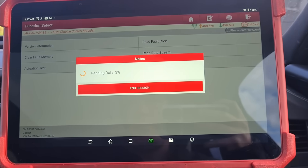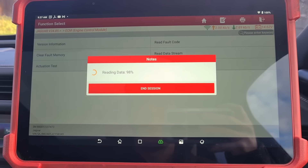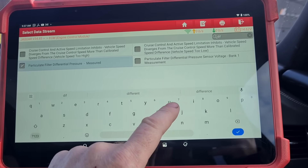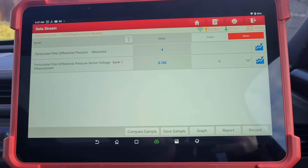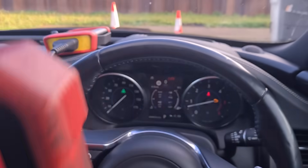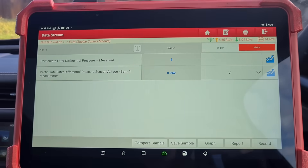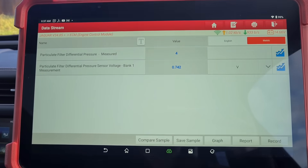Looking at live data, we have a reading of 4 at idle. On these, a reading of 4 would be 40 millibars. It just goes in increments of 1, 2, 3, 4 — it doesn't give you any more accurate readings than that.